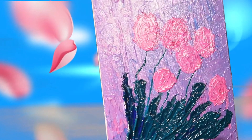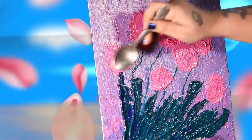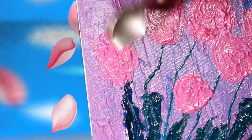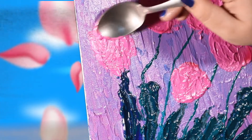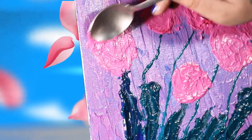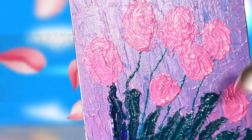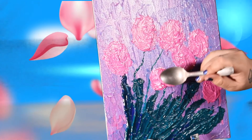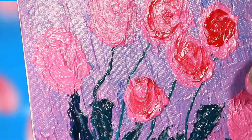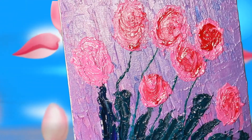I think almost our work is done, and we can use one more color to give it a different texture if we want. I am taking a little bit of red color — just using a little bit of red — to give it a different texture. And see, by using this red color, the glow has increased and the flowery texture is visible in a more precise way.